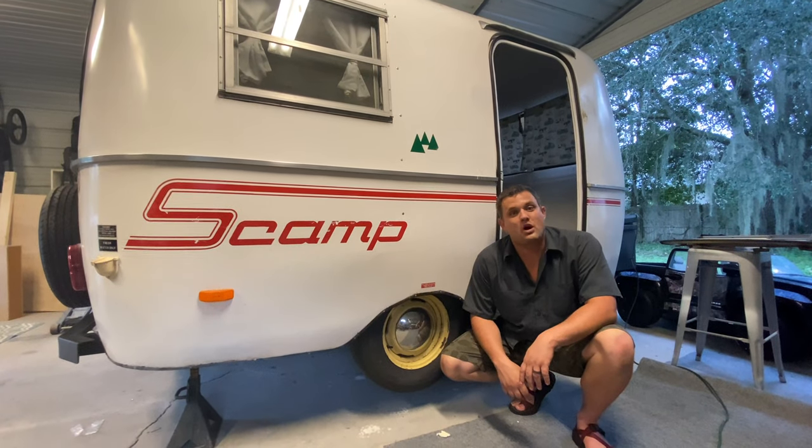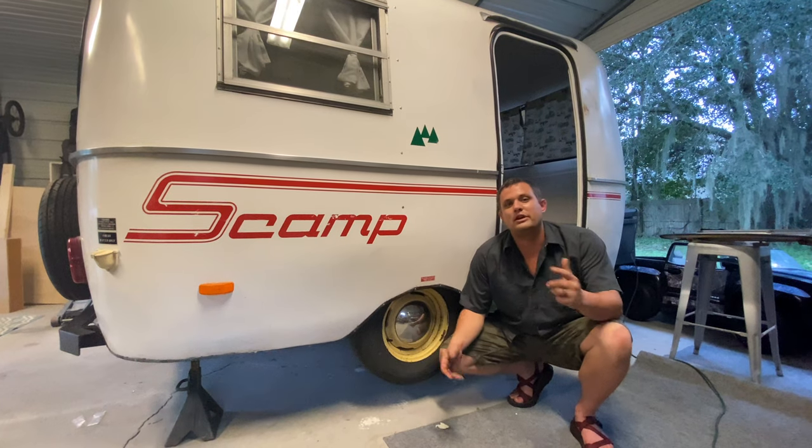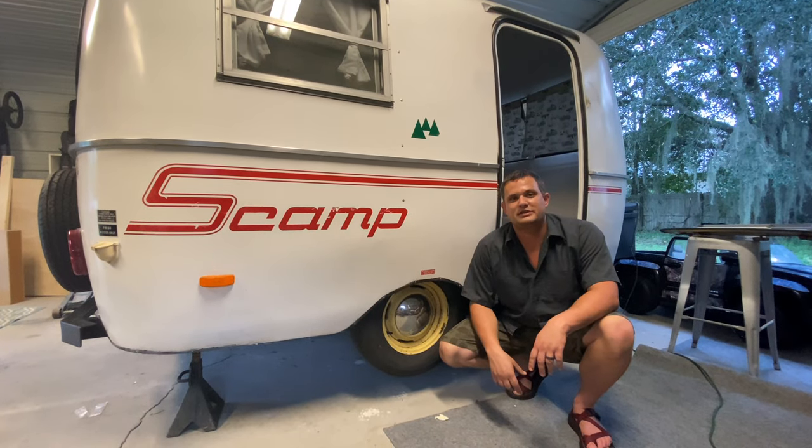What's up guys? My name is Nathan. Welcome back to the Barefoot Garage. Today we're in somebody else's shop. We are visiting our friends at Retro-Renos, and we're replacing the axle on this 13-foot Scamp.